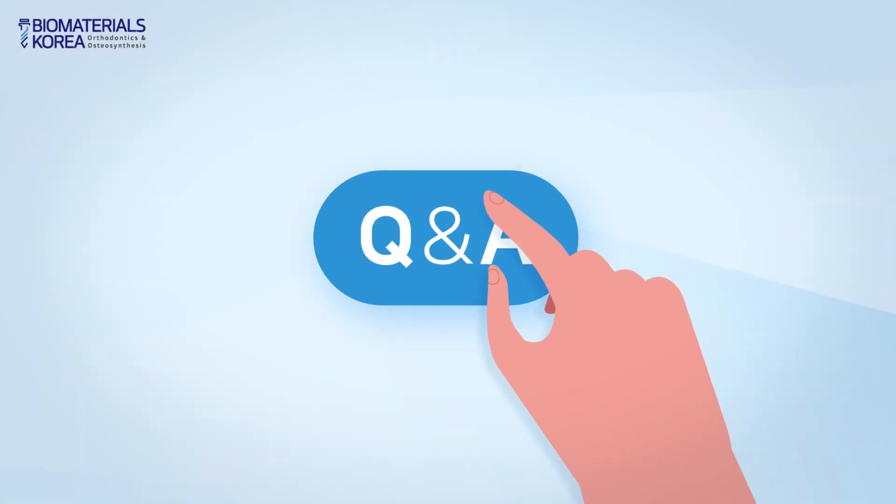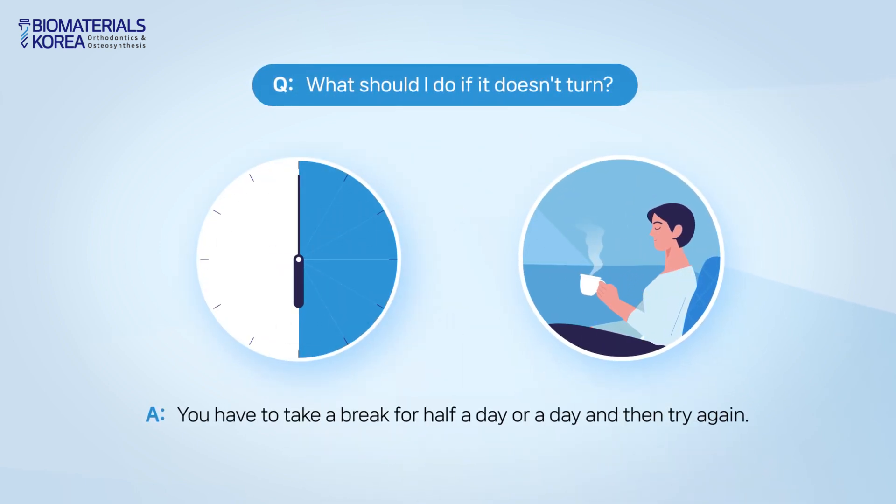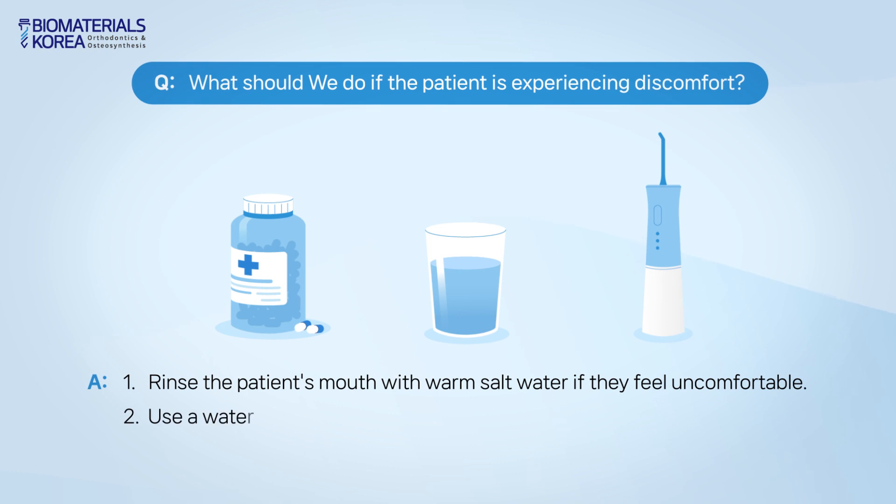When an MSC doesn't rotate, take a break for half a day or a day, and then try again. When a patient feels pain, wash out the area with painkiller and salt water, or use a water pick.